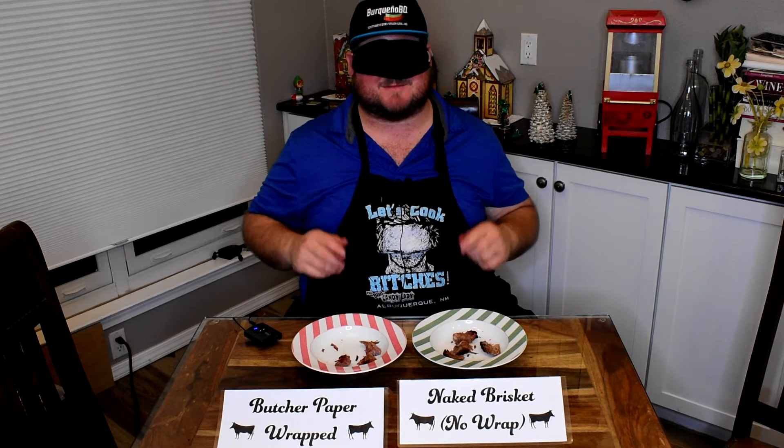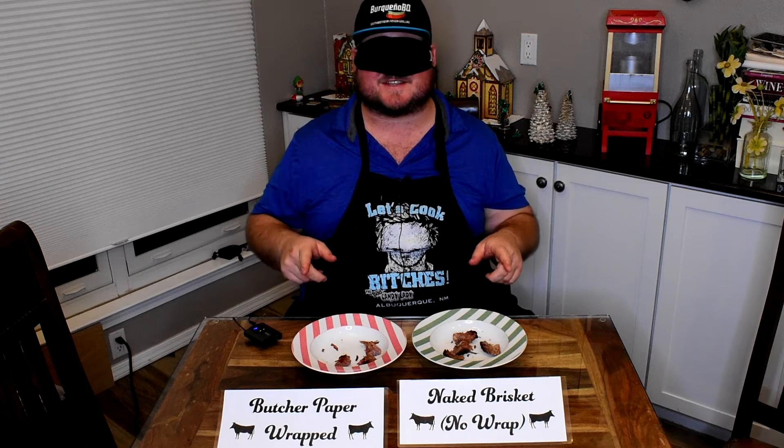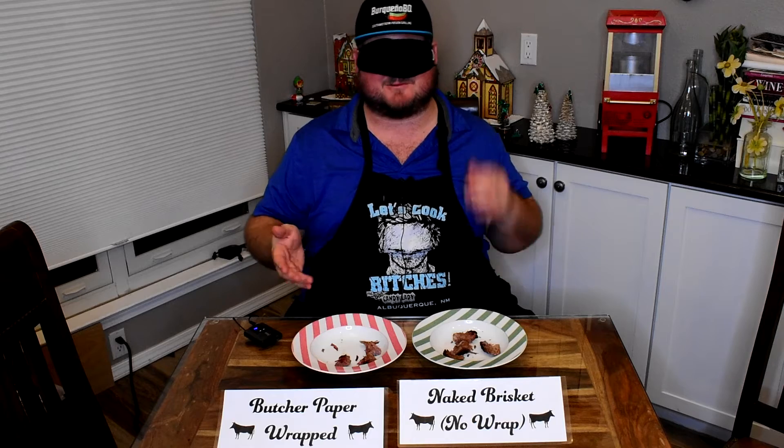Hi, this is John with Bricanio BQ. I'm about to do a blind taste test for these two briskets I smoked — I don't know which one is which — one is butcher paper wrapped, one is naked.